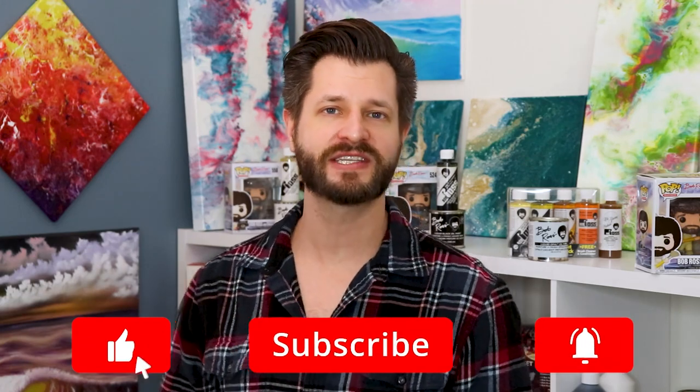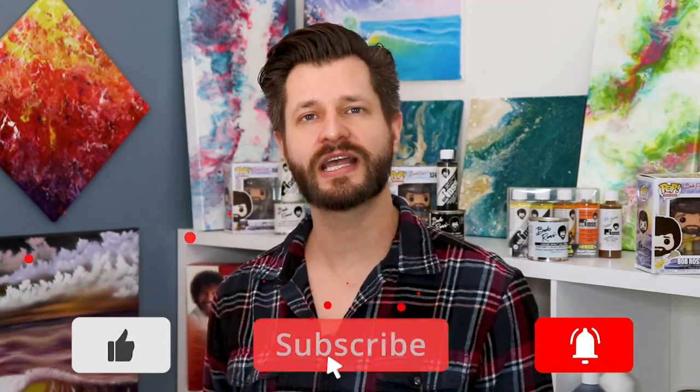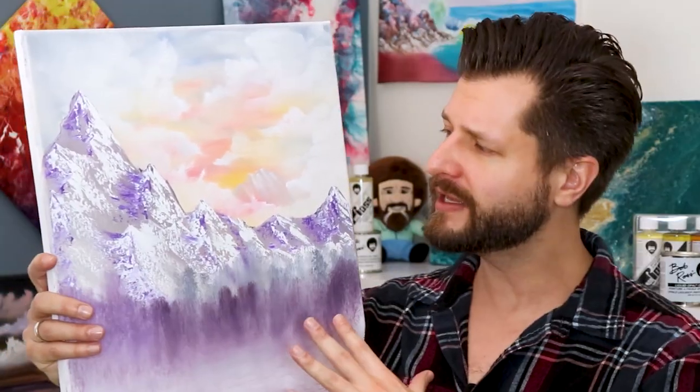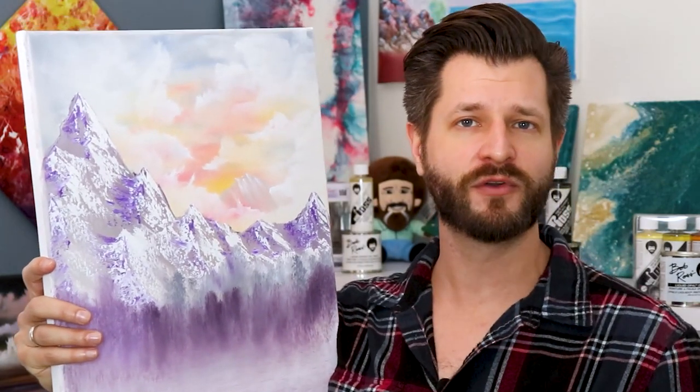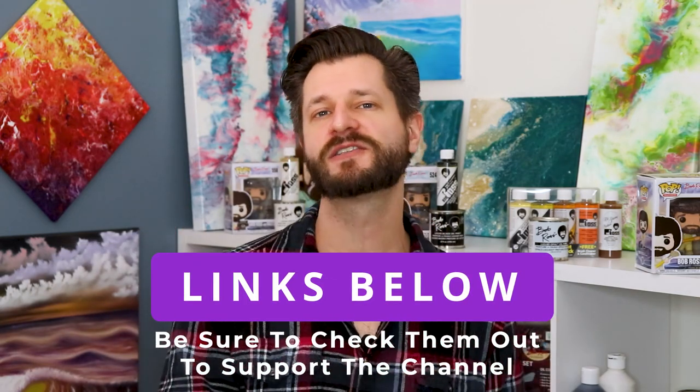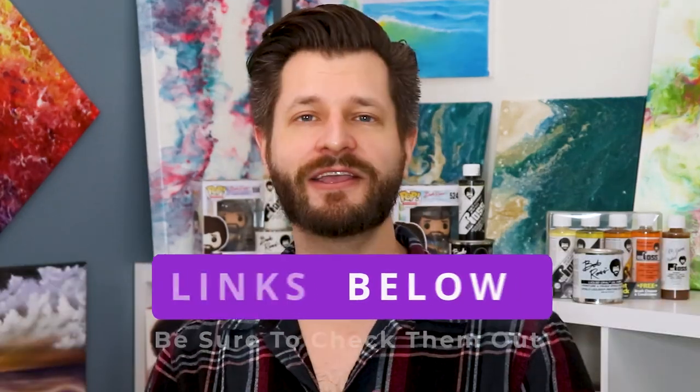Welcome back for another awesome video. I'm super excited today to show you some alternatives that you can paint on that are going to save you money. We all know it's great to paint on a canvas, but buying canvases over and over can really hurt your wallet, which is why I'm sharing my secrets of different alternative surfaces and materials you can paint on. Let's dive right into it.